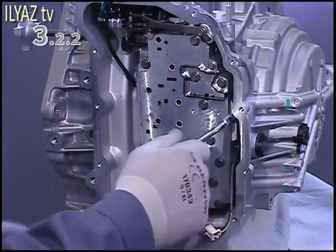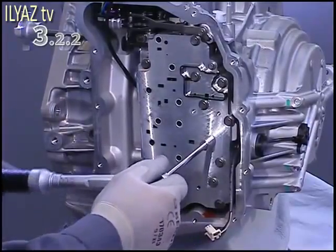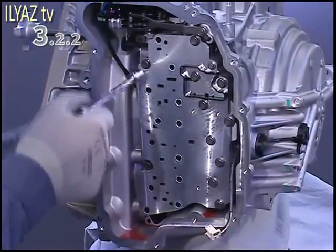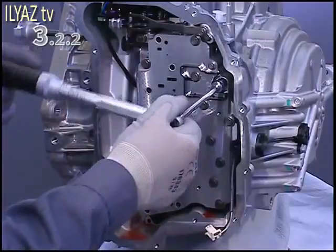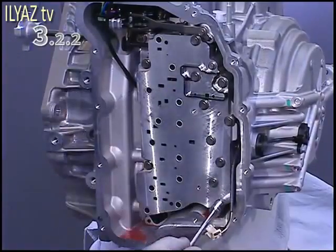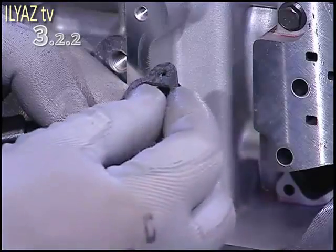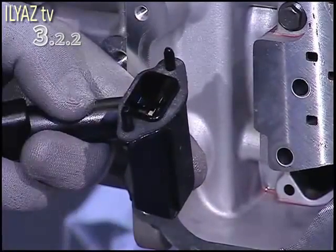Tighten the bolts to the correct torque in the order specified. Fit a new gasket, connect to the oil guide tube, and insert.